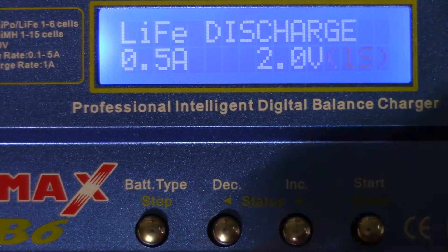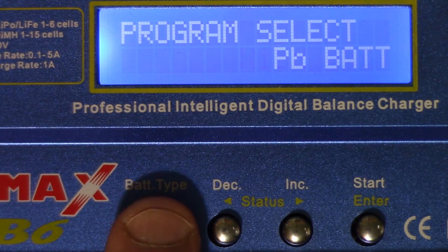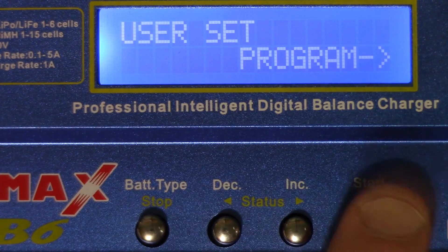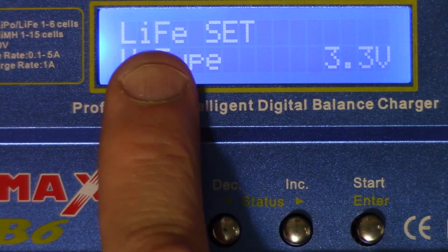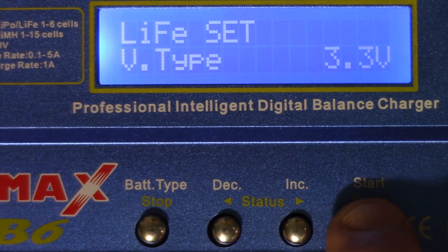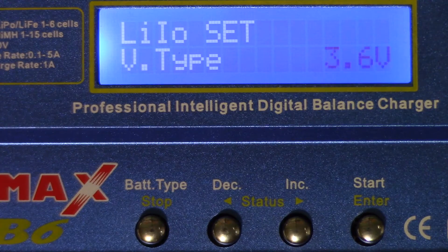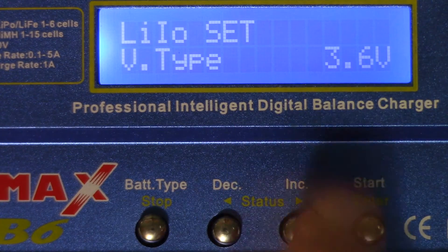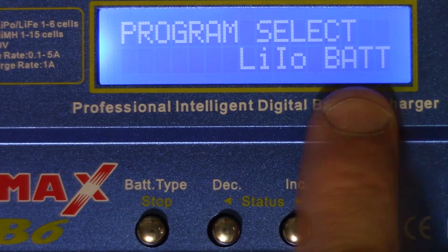Let's get out of here and go back to the user set program. Hit enter and change from LiFe to LiPo, which is the next voltage up. Going through the settings, that changes it to 3.6 volts for the lithium ion setting. Let's go back to the lithium ion battery program.